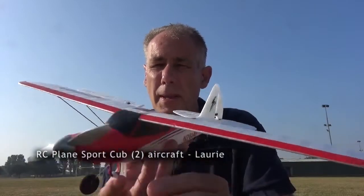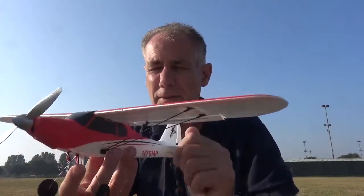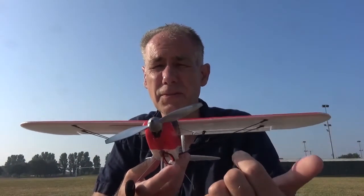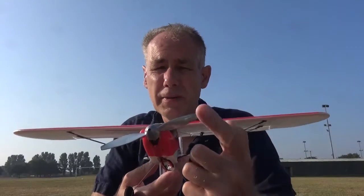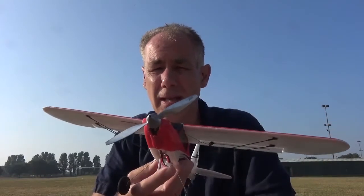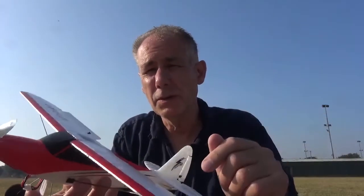Hi, some Sport Cub 500 tips. I found during flying that sometimes when you land on a grassy field the prop can ping off, and if it's black it's actually quite hard to find, so paint it silver, yellow, or orange.